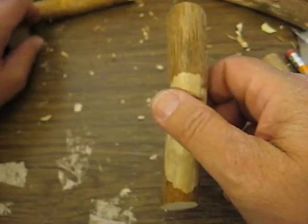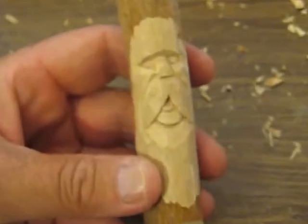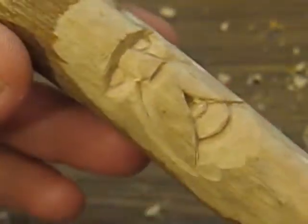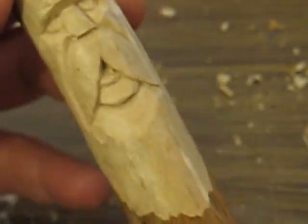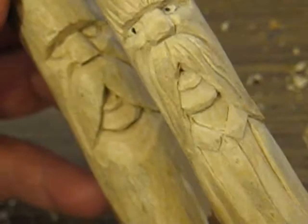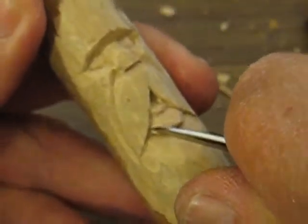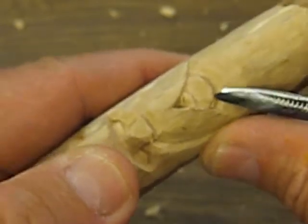Hi folks, welcome back. What we're going to be working on now — I just want to show you what I did offline. If you look at this, I cut out the chin, just like what we did here. Now you can go up a little further if you want to make it more of a point, a little more of a U shape at the end there.